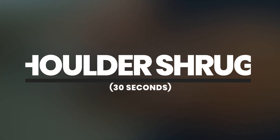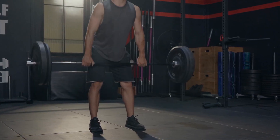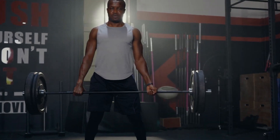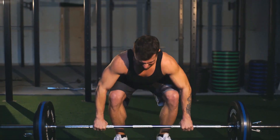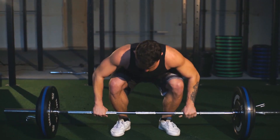Shoulder Shrugs — 30 Seconds. Shoulder shrugs are an excellent exercise to warm up your neck and upper back. Stand with your feet shoulder-width apart and your arms by your sides. Lift your shoulders towards your ears, hold for a second, and then release. Repeat for 30 seconds.